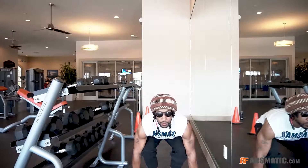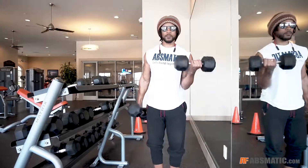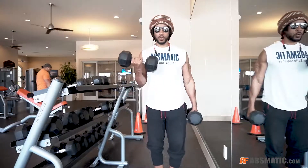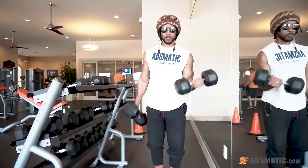What's going on Asthmatics? Today I'm going to walk you through a little portion of my workout. I did a lot of exercises today, I was feeling real good, the music was good so I was really into it. Right now I'm just doing some alternating bicep curls.